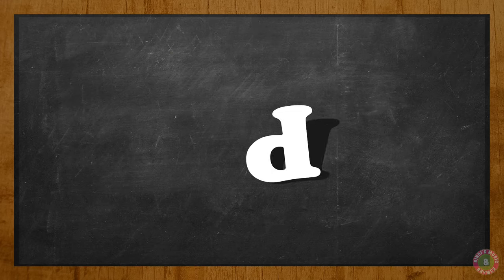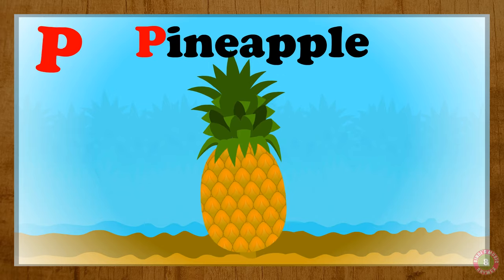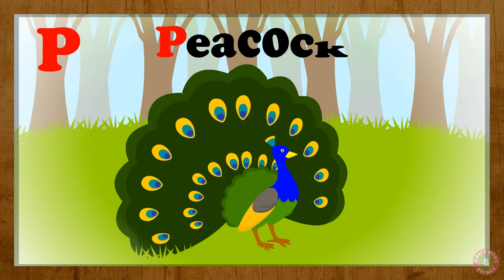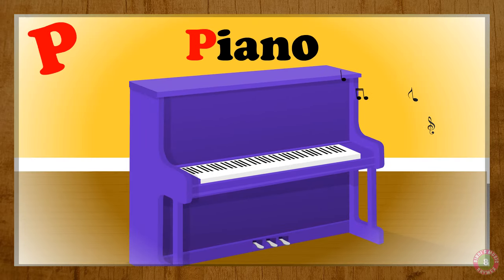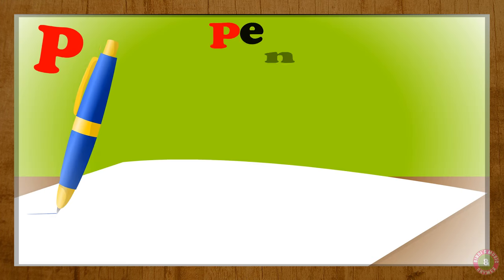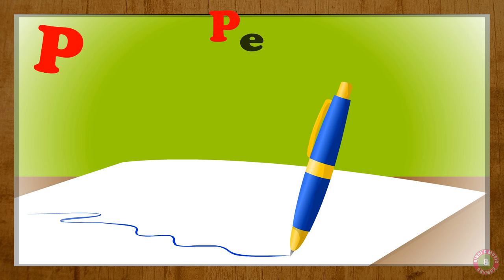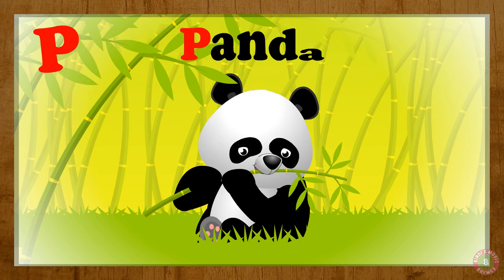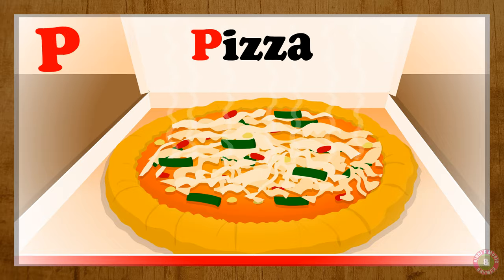Let's do the letter B. B for pineapple, B for peacock, B for piano, B for panda, and B for pizza.